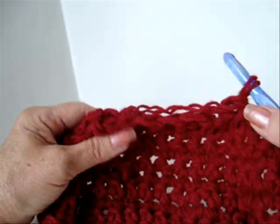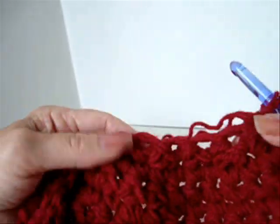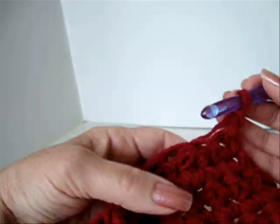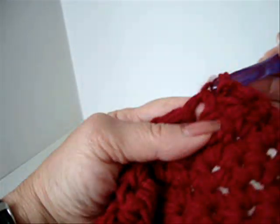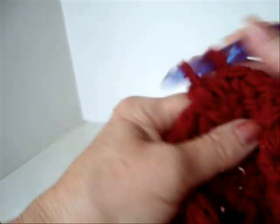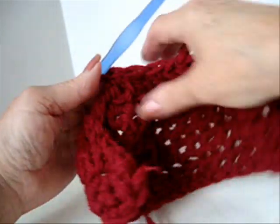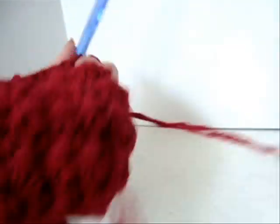I've worked across the row and skipped every second stitch. Now I'm going to repeat that one more time. I'm going to chain one and turn to work back across the row — skip, single crochet, skip, single crochet, skip, and single crochet. For this little dog hat, I'm going to consider this finished and fasten off.